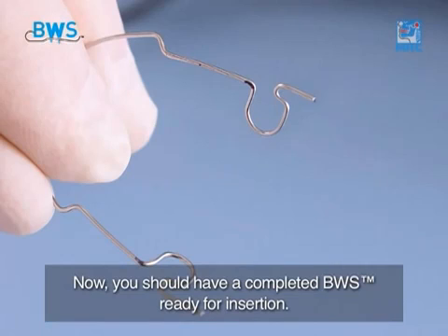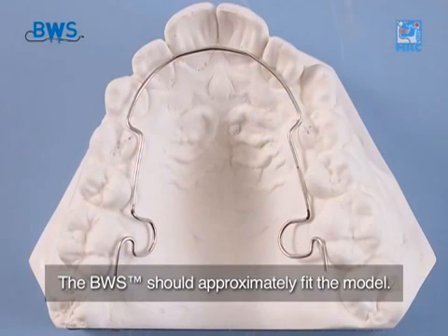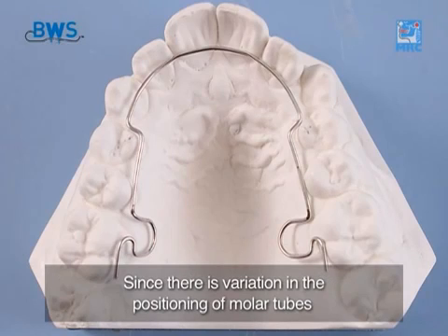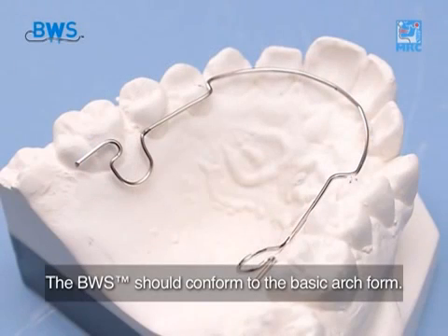Now you should have a completed BWS ready for insertion. The BWS should approximately fit the model. Since there is variation in the positioning of molar tubes, complete accuracy at this stage is not required. The BWS should conform to the basic arch form.